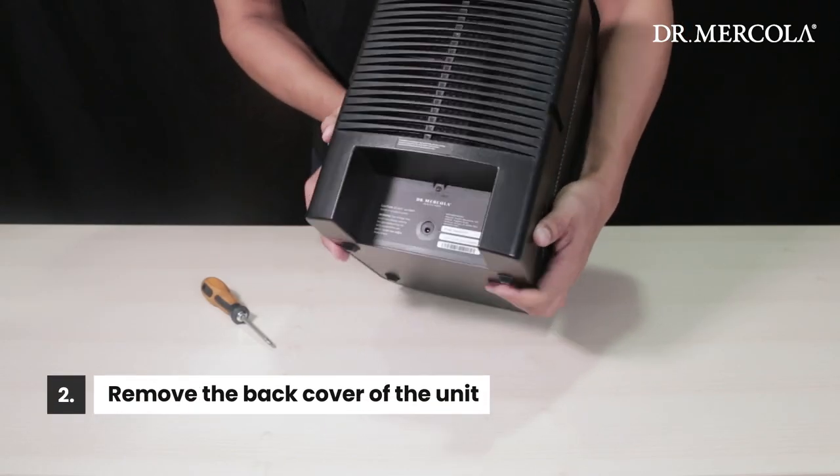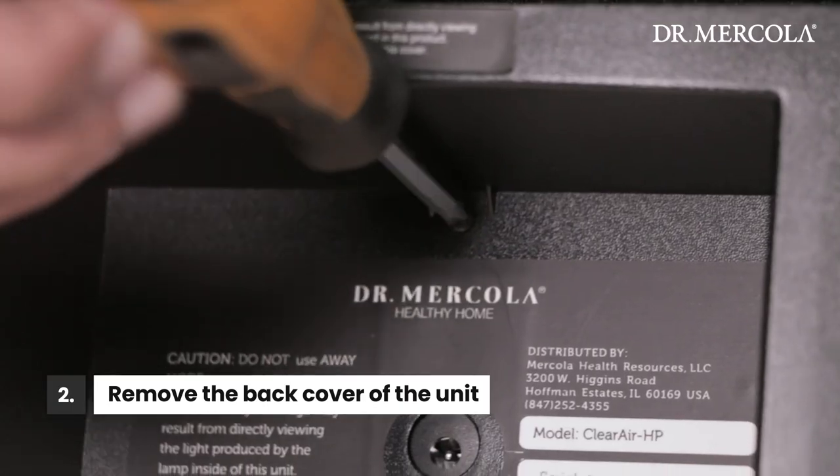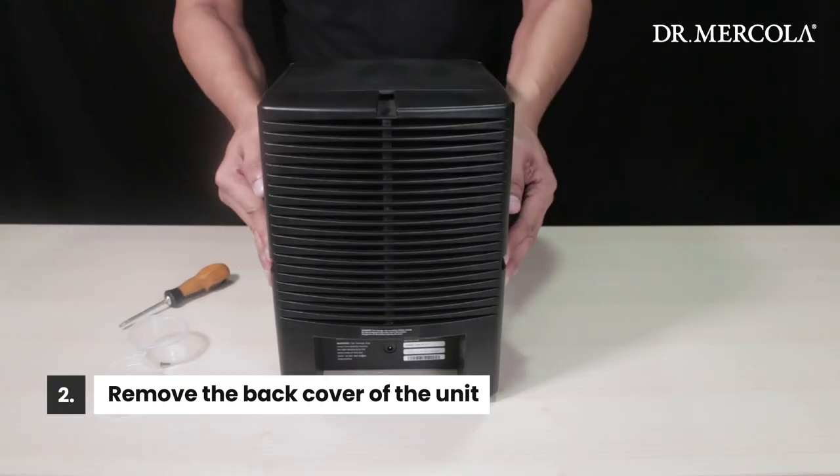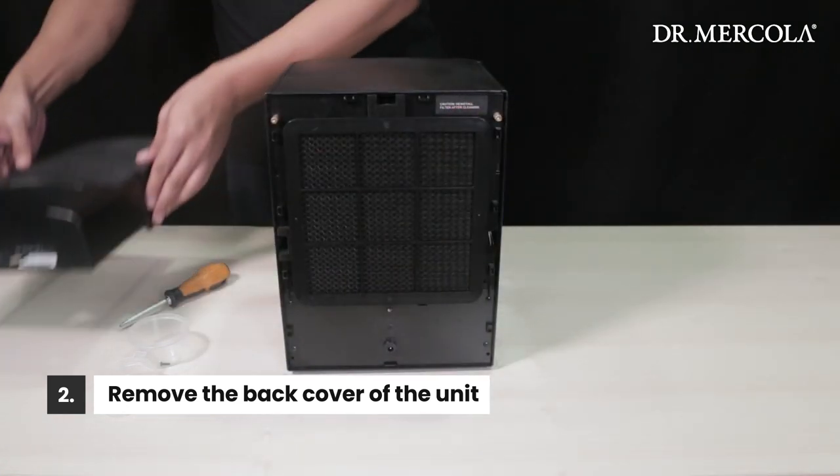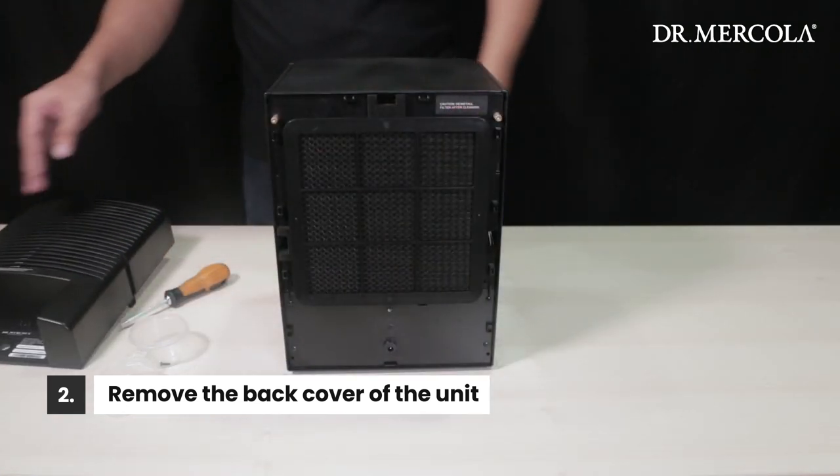Using your screwdriver, remove the screw from the back cover. Squeeze the sides of the cover until they release and tilt it slightly upward. It should easily separate from the main body.